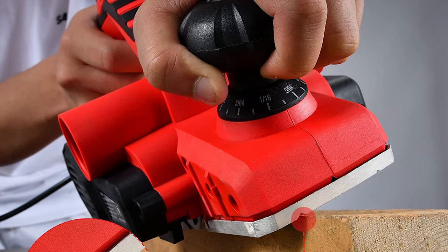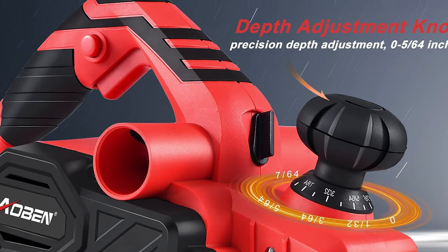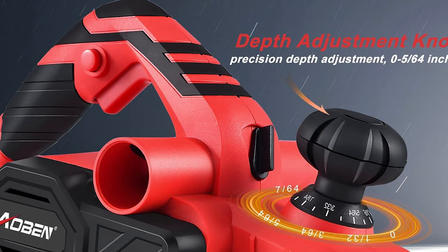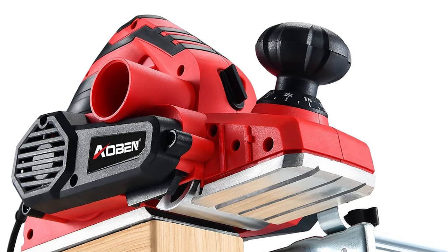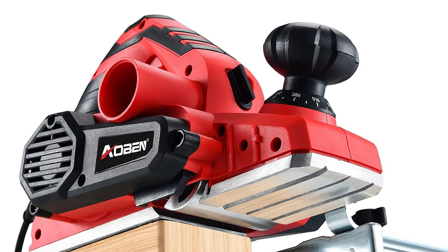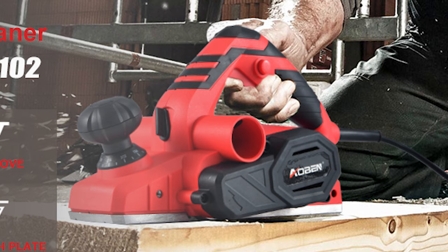With dual-side dust outlets, a kickstand for blade protection, and a lock-on button for continuous operation, this electric hand planer is a powerhouse of efficiency. Take your DIY endeavors to new heights with this tool that seamlessly blends lightweight design, user-friendly features, and top-notch performance.